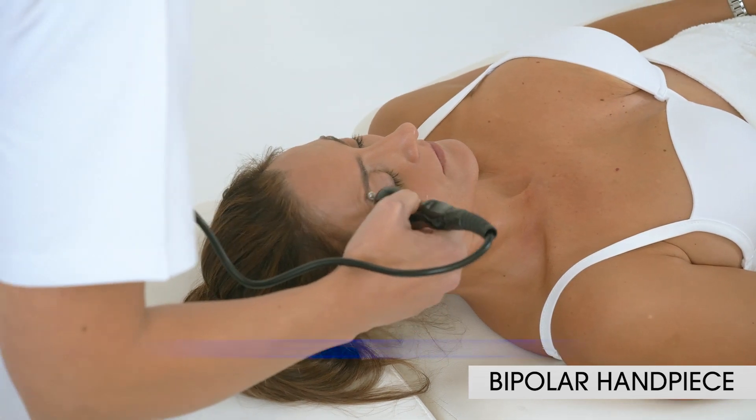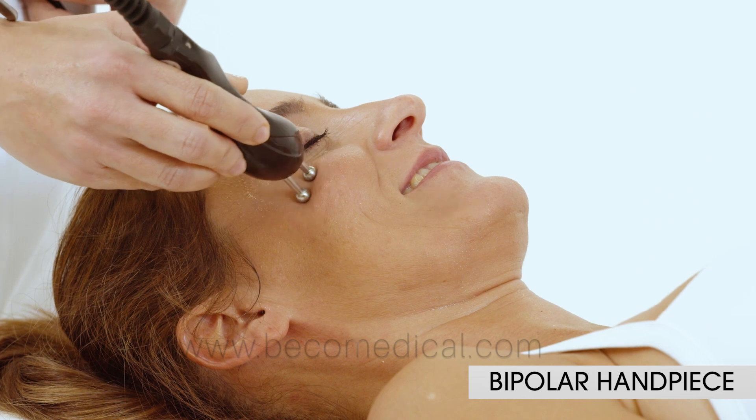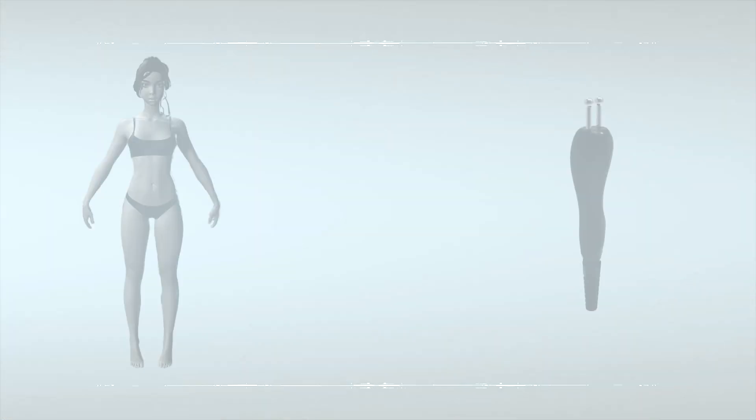The bipolar applicator is designed for the periocular area, nasolabial folds, and perioral area.